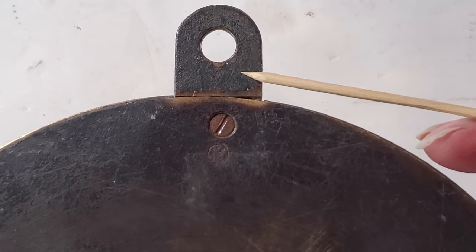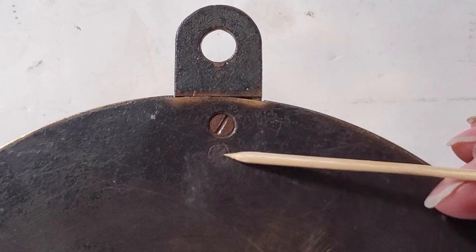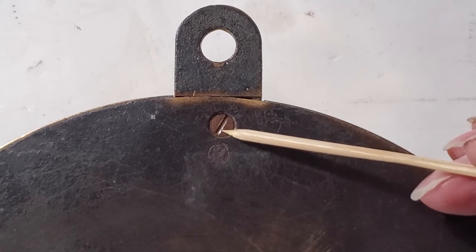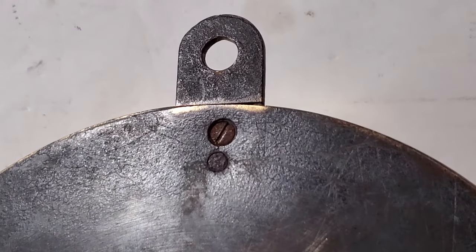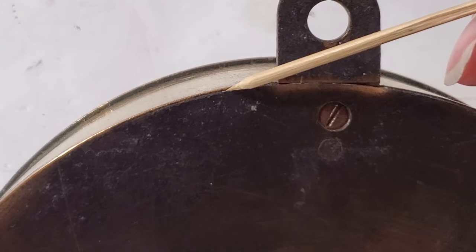This top mounting bracket is brass, fastened to the back with a steel rivet. This screw is a secondary fastener. The shiny steel here is a sign that someone slipped in the slot with a screwdriver recently. There's some exposed solder from the edge joint.